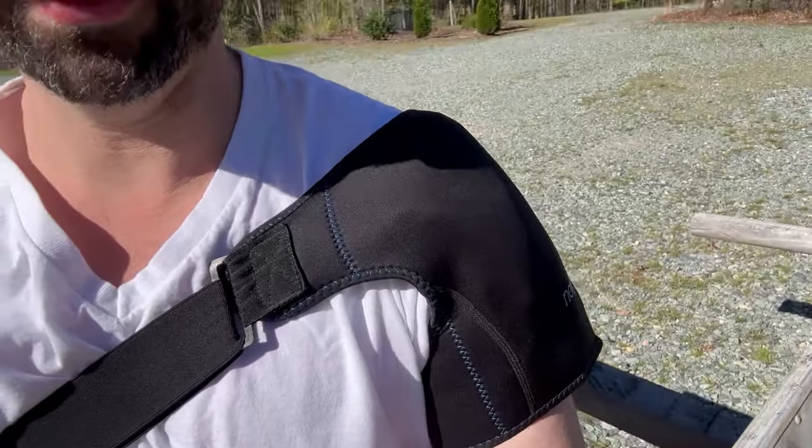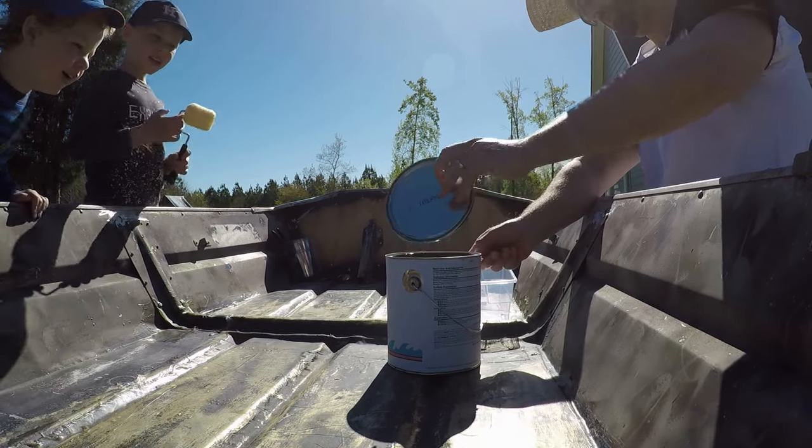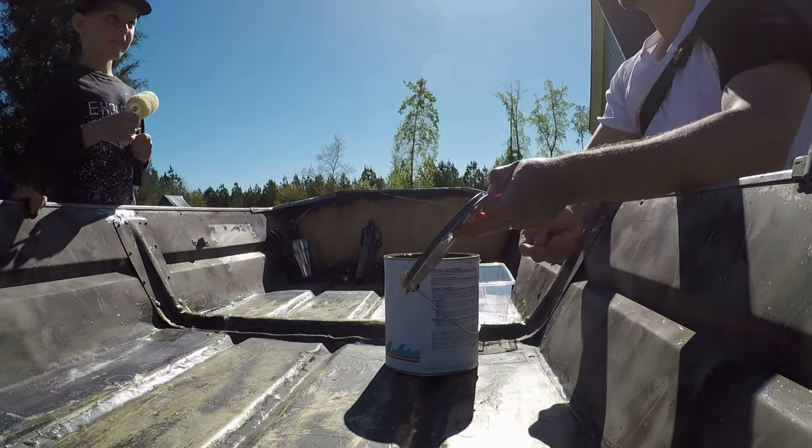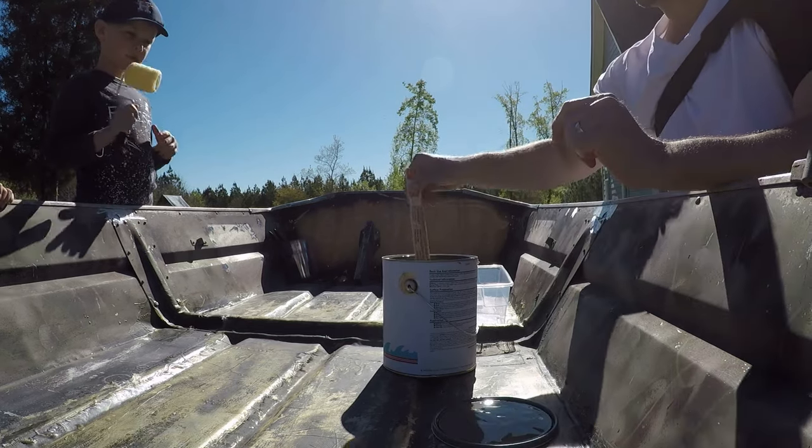A white t-shirt and a sombrero and a rotator cuff injury to boot — I'm just having a blast today. Let's paint a jumbo. You want to see the color? It looks like mud. Exactly right — it blends right into the river. Grayish brown. It's called dead grass green.